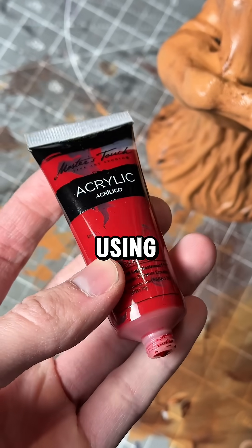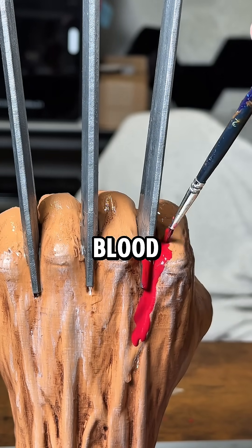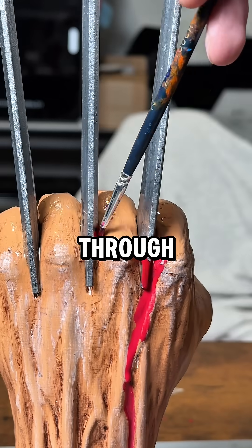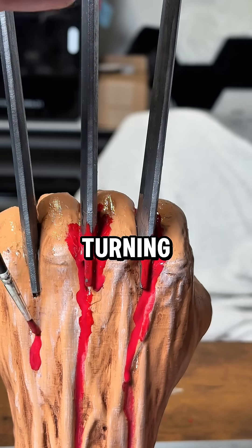For the last part of this project, we're using red acrylic paint and we're going to water it down so it drips like blood, because his claws essentially cut through his hands. Now I may have went a bit overboard, but I'm really liking how this effect is turning out.